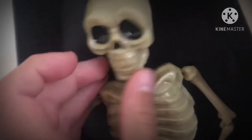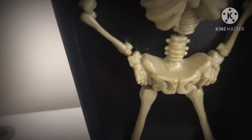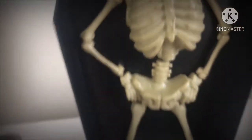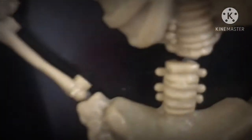His head is a bobblehead because it's on a spring, as you might be able to see. His hands are attached to the hips, and the bones here are joined with a bit of elastic. Also, his waist is attached to his torso with just a little bit of elastic, as you might be able to see there.